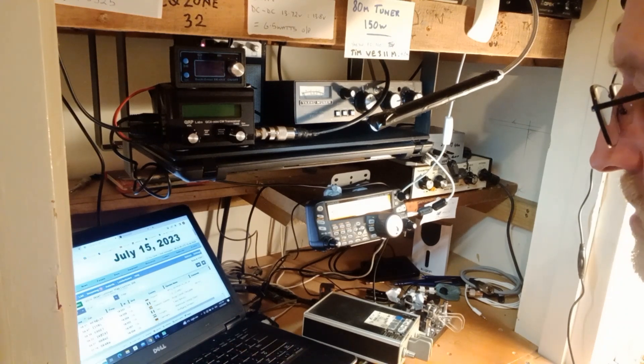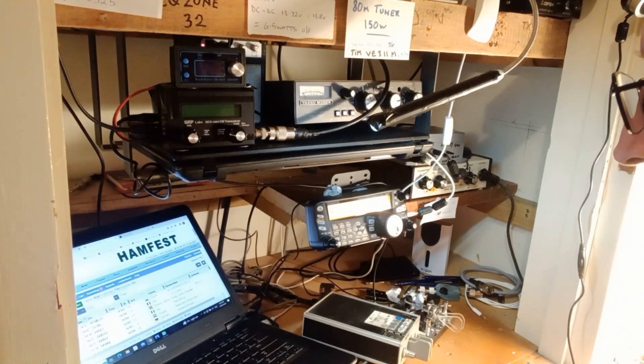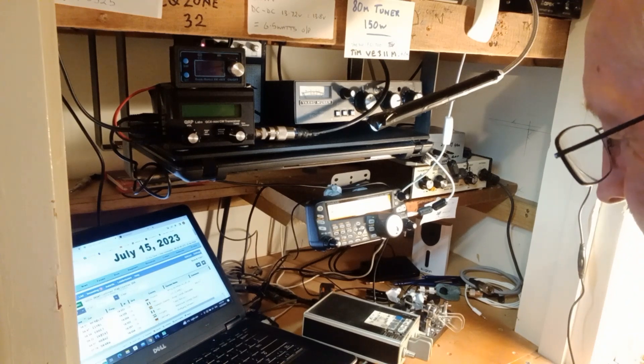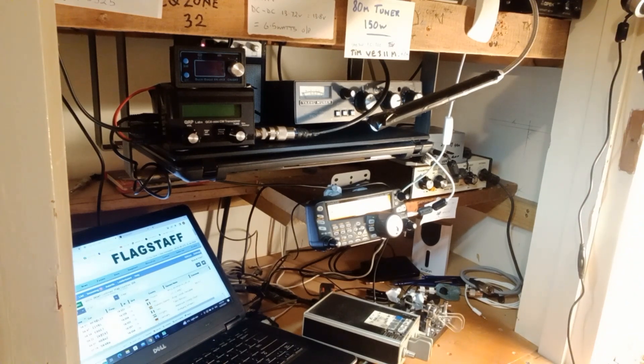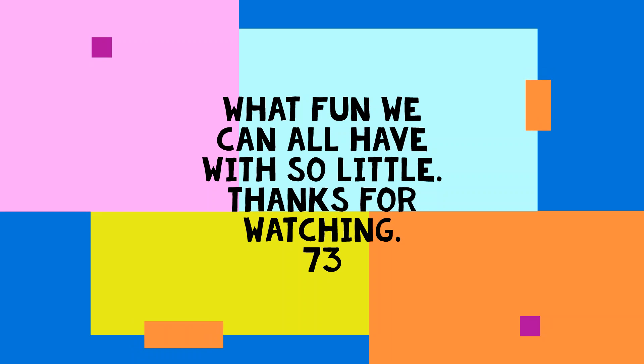We got two contacts into Italy, one into Spain into the Balearic Islands, and then one into Poland. The highlight of course was India One Yankee Romeo Lima — he was QRP as well, running four watts, and I was running five watts. So that's quite a big achievement for me and I really enjoyed that thoroughly. Thank you very much.